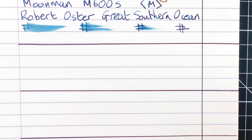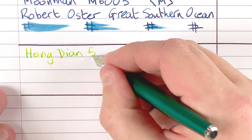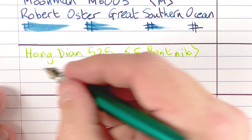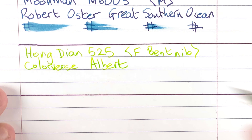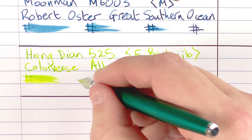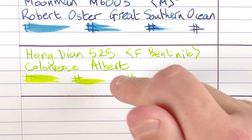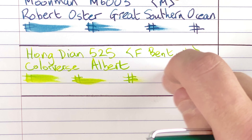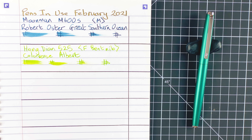Here we have the Hongdian 525 with that fine bent nib. The ink is Colorverse Albert — really an unusual name for an ink. Wetness check: fairly wet straight down on paper, almost dry after 30 seconds, and nice and dry after one minute. So here we have the Hongdian 525 with its fine bent nib filled with Colorverse Albert.